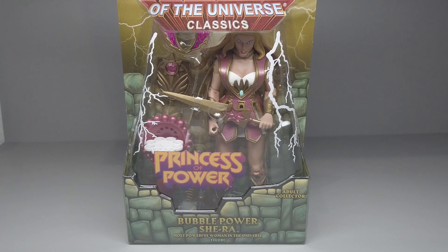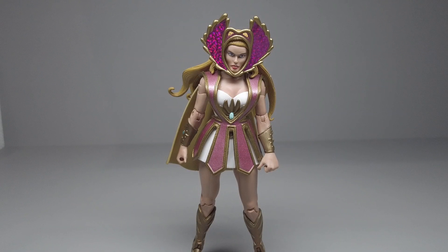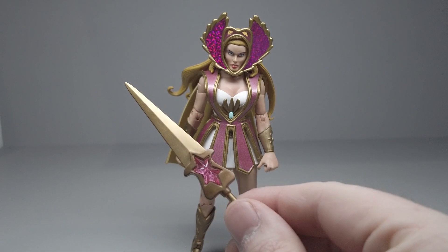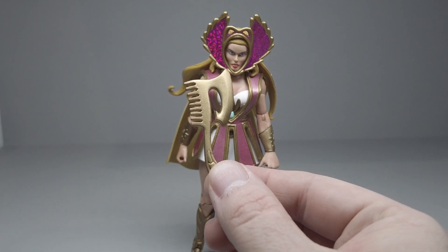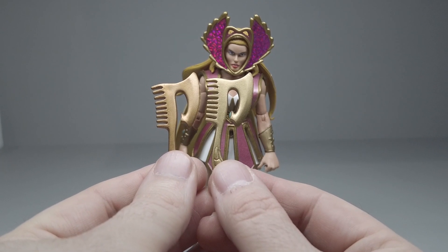Bubble Power She-Ra came out a couple years later in 2011. She's got the same standard box and the same reminder about being the most powerful woman in the universe. Bubble Power She-Ra is a design based on the original toy line. She's got her pink and gold armor over her traditional white outfit, with a gold and hologram purple tiara and a gold cloak. She comes with a slightly different version of the sword — similar shape overall, except the gem is pink instead of blue and it's a star pattern instead of a circle. The shield is the standard shield that basically almost all the female figures in this line come with, except it has a pink gem instead of blue. She's got the same gold axe-comb combo, though the gold is a little lighter on the Bubble Power versus the more bronzy tone on the first one.